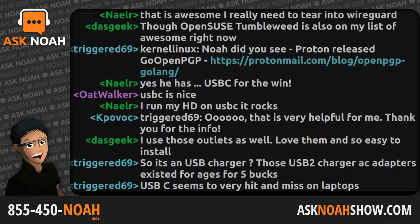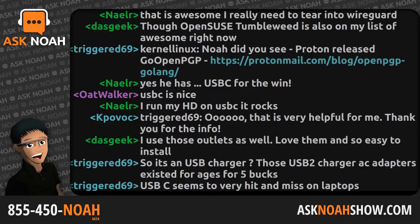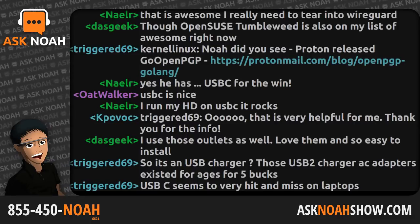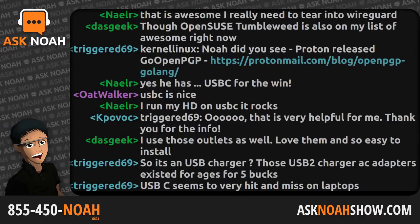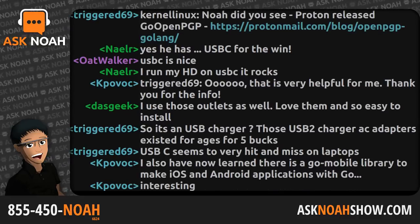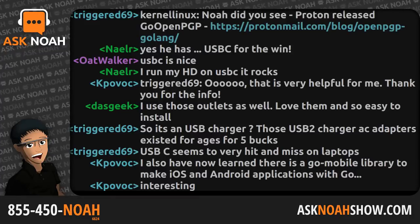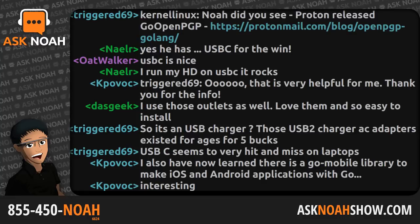You want it to charge as slow and gently as possible because it's got eight hours to charge overnight — it doesn't have to be fast. In the morning it just needs to be ready to go. At a standing desk in the morning checking email, you don't need to speed charge — you just need to maintain the battery life so you don't start the day three hours in at 90%. These little outlets are awesome and there'll be a link in the show notes.